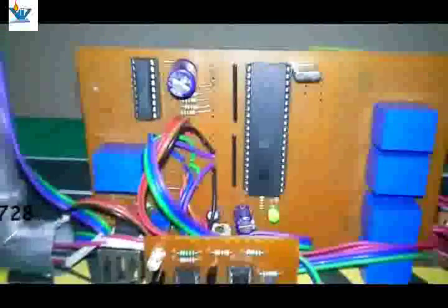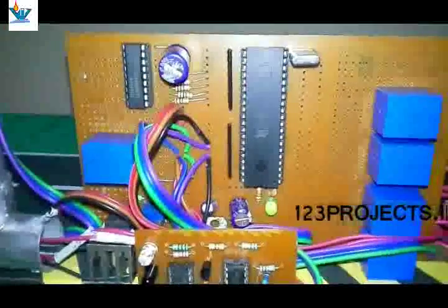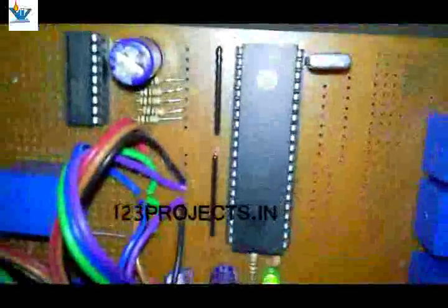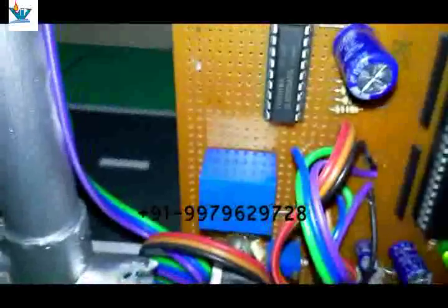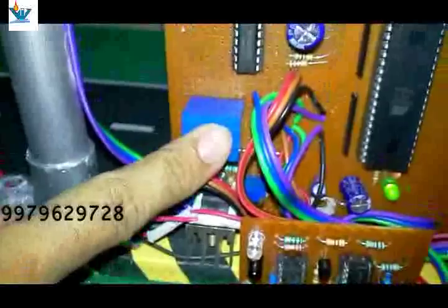These IR sensors are made by LM358 and 555 IC. Here we have the well-known 8051 processor — the chip name is AT89S52, with 32 IO ports and a 40-pin configuration. Here we have a relay driver IC ULN2803 for driving the operational relays.